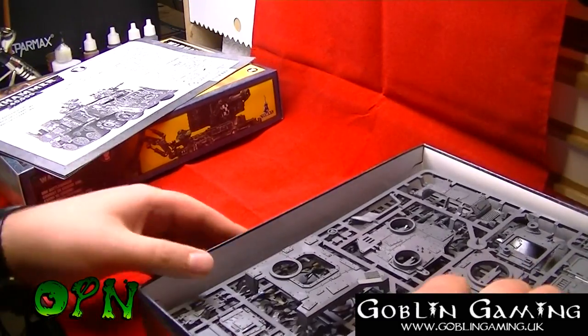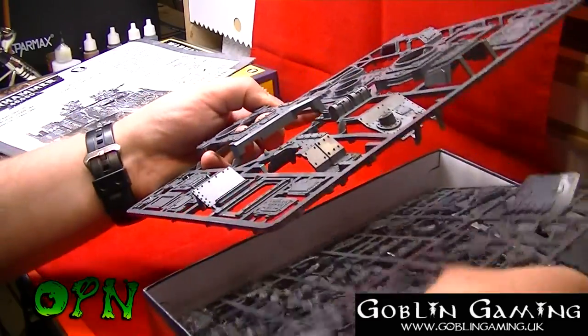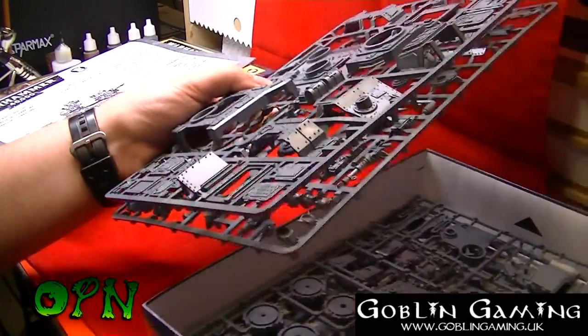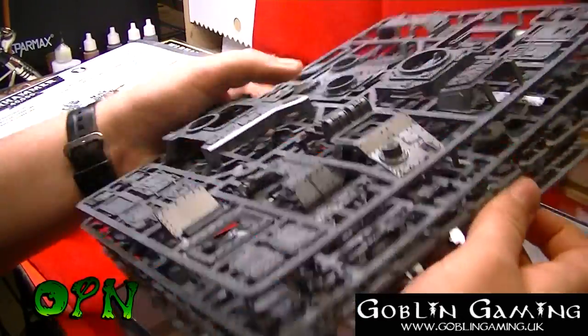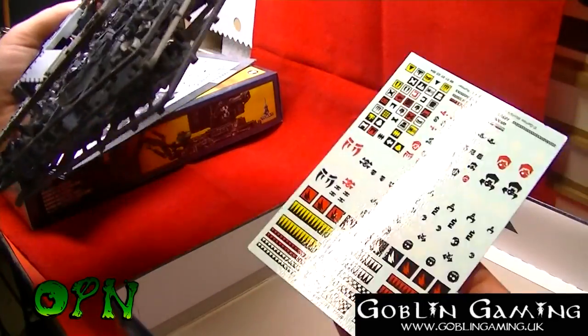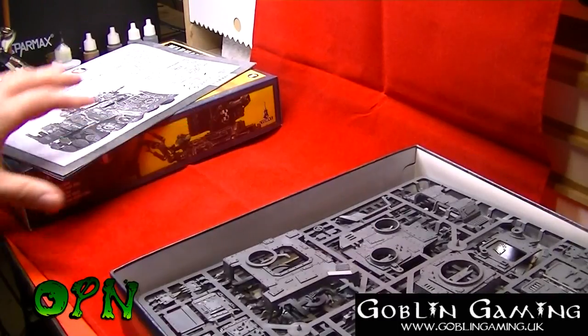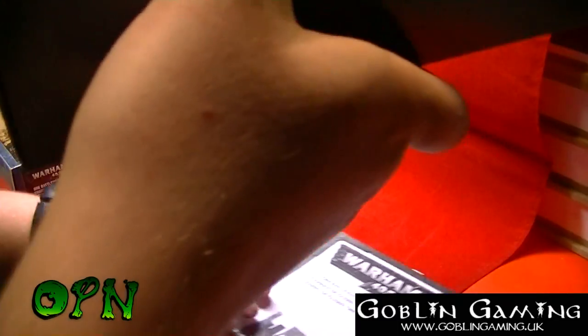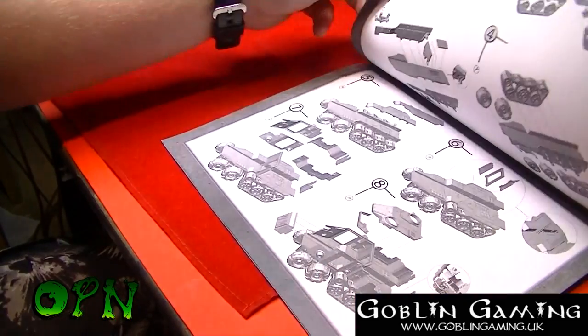You're getting a lot of plastic for your money as GW kits go — you get four full sprues of plastic and you also get a decal sheet as well. What we'll do now is have a look at the manual.